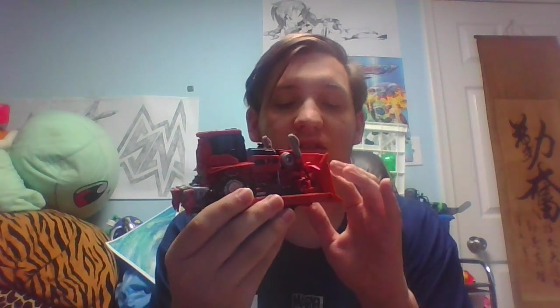Hey guys, how's it hanging? My name is AustinPlays, and today I have another Transformers Studio Series video for you guys. I'll be taking a look at the Transformers Studio Series Voyager Class Rampage from Revenge of the Fallen.